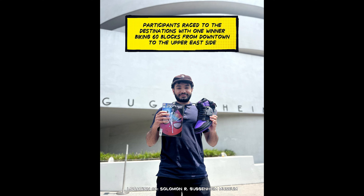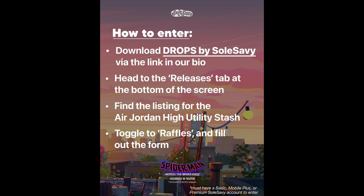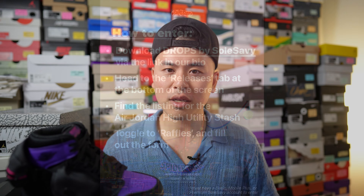The Drops app is an all-in-one app to keep track of sneaker news and upcoming releases, enter any raffle in the world that you're eligible for, and set up customized alerts for the sneakers you want in your size — including restocks, surprise shock drops, and much more.